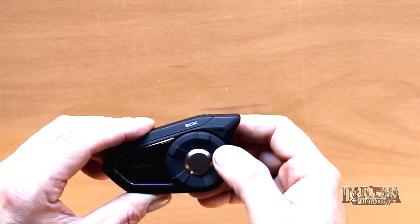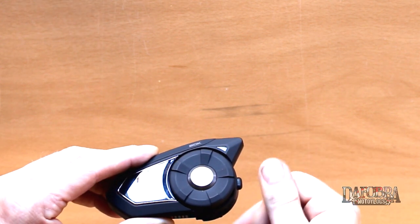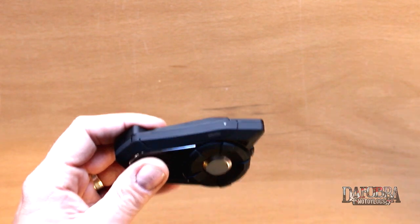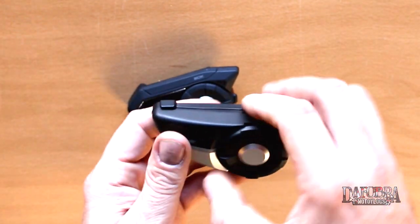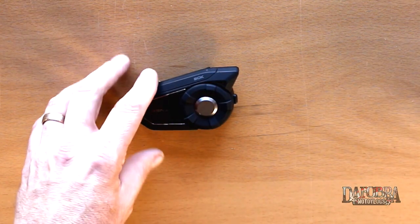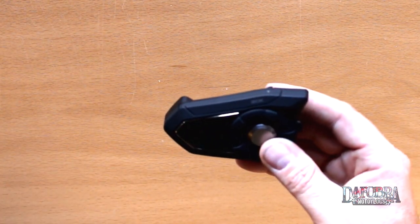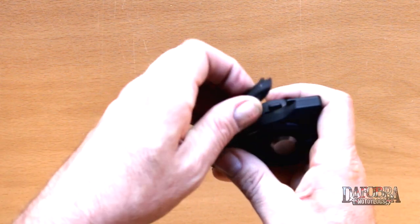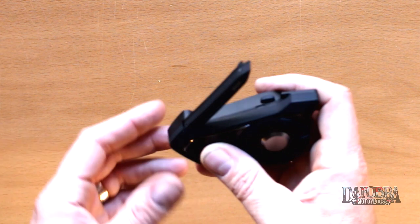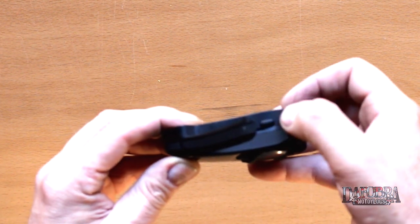This jog dial also has a push in and out, and its primary use is to engage or disengage the intercom feature. Where the 20s had an antenna that popped up from the front for Bluetooth, the 30k has an integrated Bluetooth antenna and you do not have to raise it. However, there is a mesh antenna that faces the front and pops up. When you open up this mesh antenna you will see a button that's brand new — this is the mesh button.